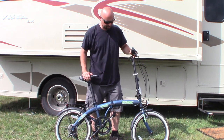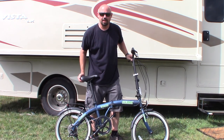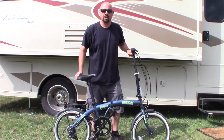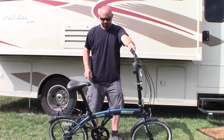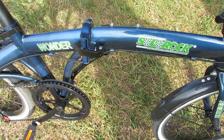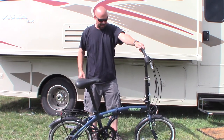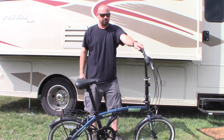Hey everybody, I wanted to show you this new Solo Rock bicycle that I just picked up. It's a folding bike for under $200 — I actually picked this one up for $180. I originally saw this Solo Rock from Tim Rover; I'll put a link to his channel. I gotta say, I really love this bike.